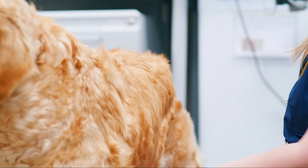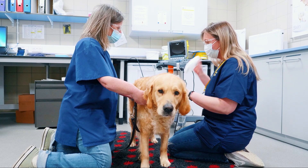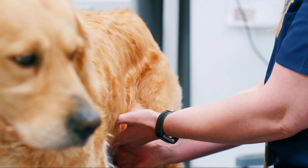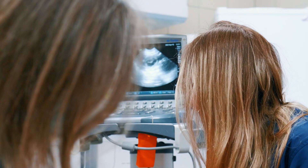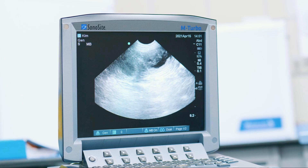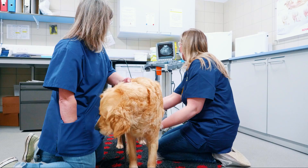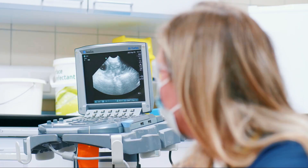We start by clipping just a little bit of hair from her abdomen — which we've already done — and cleaning it down, so we can get a good contact with the probe on the scanner. What we're looking for are black spherical shapes; those indicate the start of life and give an indication of how many puppies to expect. There you see the first little embryo — it's only around two centimetres big at the moment. I'm moving it slowly along the left horn and you can see the second one coming into view.